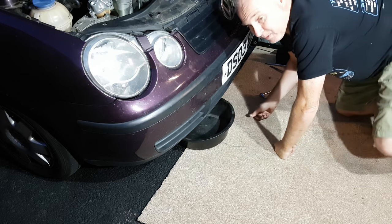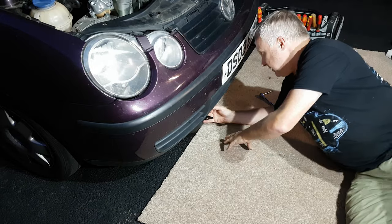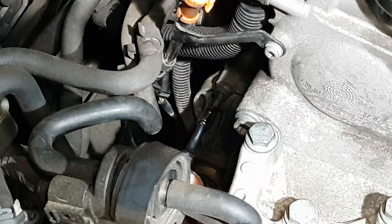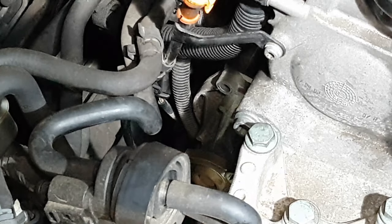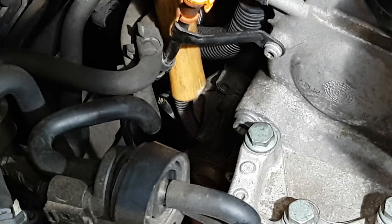Make sure to put a suitable receptacle under the car to catch the fluid. With the six-millimetre hex and ratchet, go around and remove the four bolts. You may have to go around the periphery of your pump by feel to get them all out, and now you're ready to remove the pump.